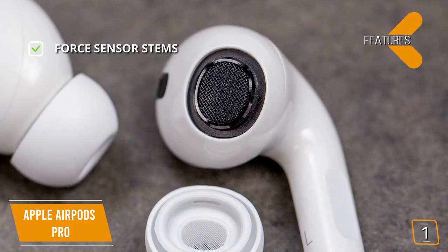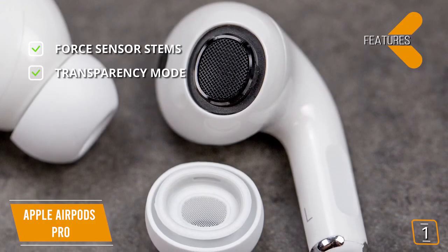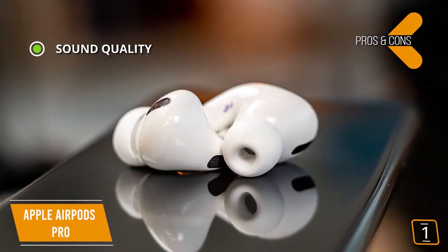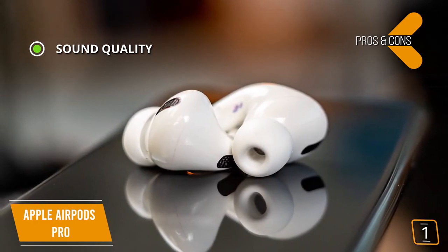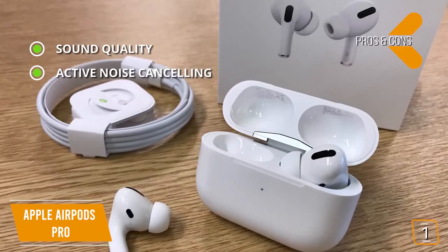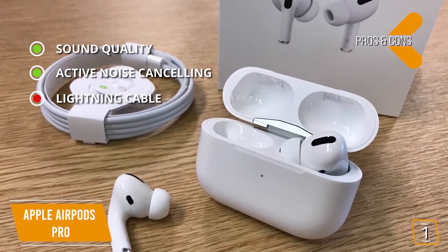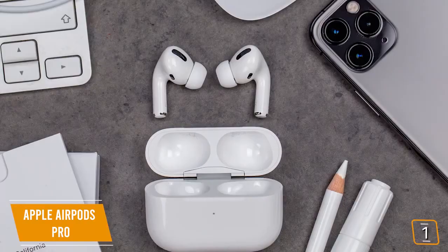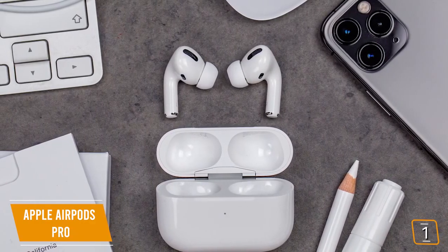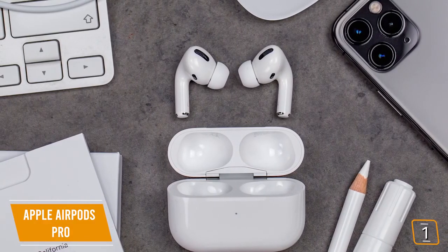Key features include Force Sensor stems to easily control functions with simple squeezes, and transparency mode that allows some surrounding noise to come through so you can hear traffic or people talking to you. On the pros side: the automatic equalization with DSP technology delivers incredible dynamic sound, and the AirPods Pro delivers near-perfect noise cancellation. For the cons, charging requires Apple's Lightning Cable — inconvenient for Android users, though not a surprise to existing iPhone users. Overall, the Apple AirPods Pro delivers superb noise cancellation along with premium sound quality and features, making it a great choice especially within the Apple ecosystem.